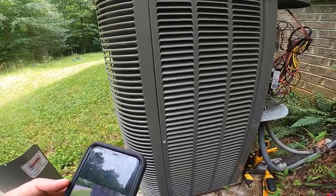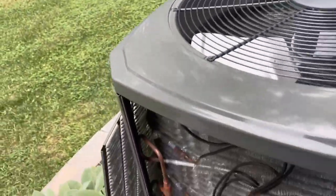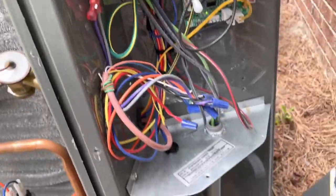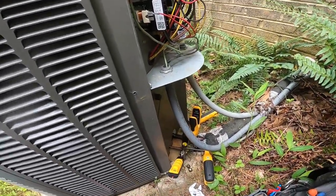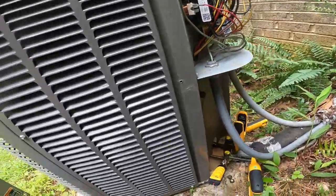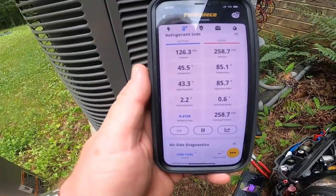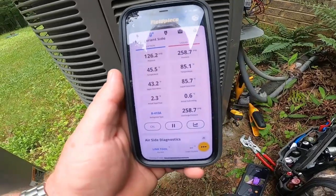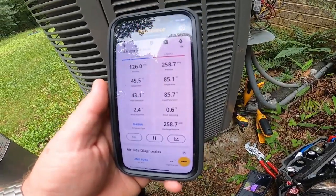We've got a 10.5 heat pump Winix. We're checking this out and there we are — we've got 126 suction, 258 head pressure, a 2.3 degree superheat, and a half a degree of subcooling.